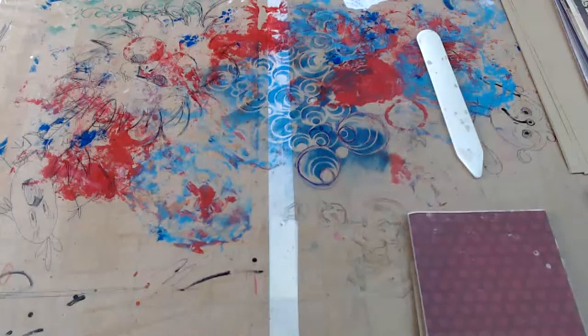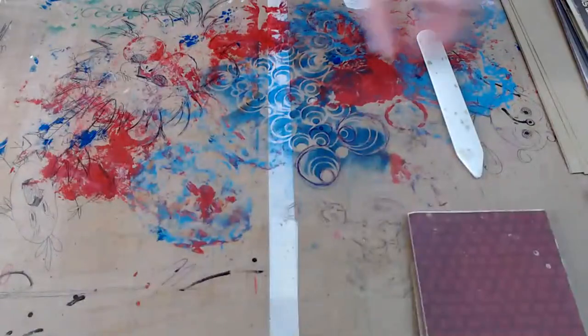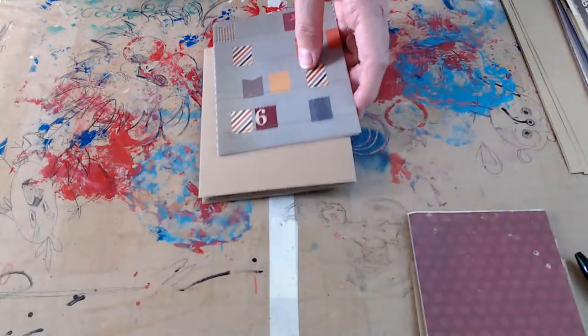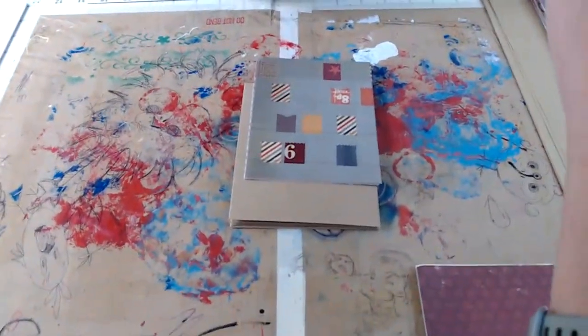Hello everybody, this is Becky here at Vex Creations, and I'm actually getting myself trained to my new name. So we're going to do part two today, and as I've said, these are going to be kind of short lives, 30 or 45 minutes at max.